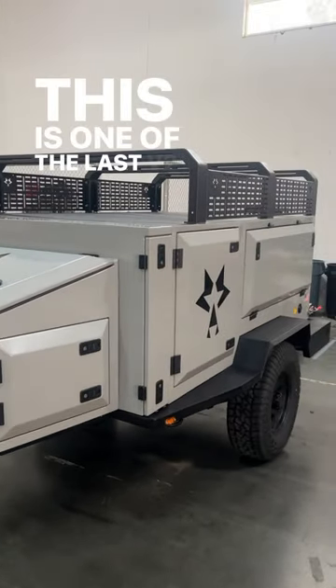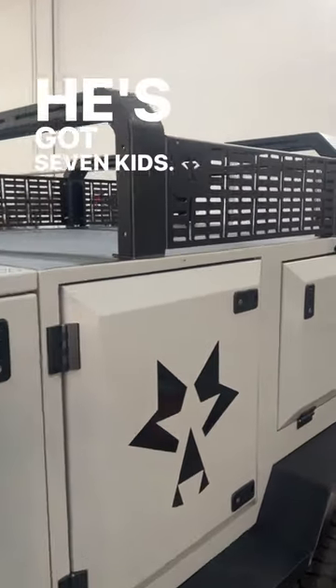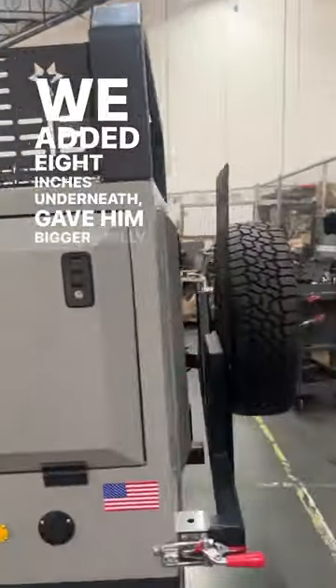Alright everybody, this is one of the last V2XL's that we built for a customer here in Southern California. He's got 7 kids, so he wanted a high rise rack, so we added 8 inches underneath and gave him bigger MOLLE panels.